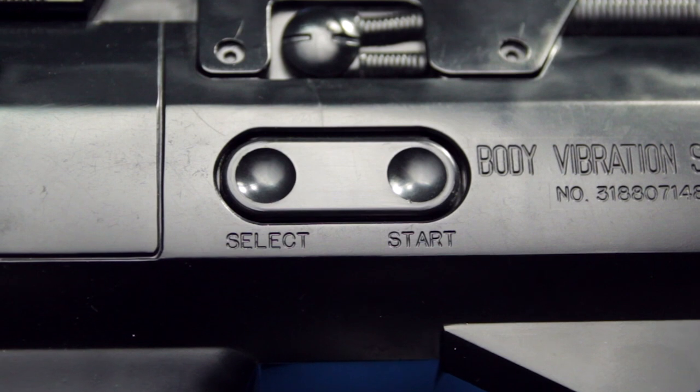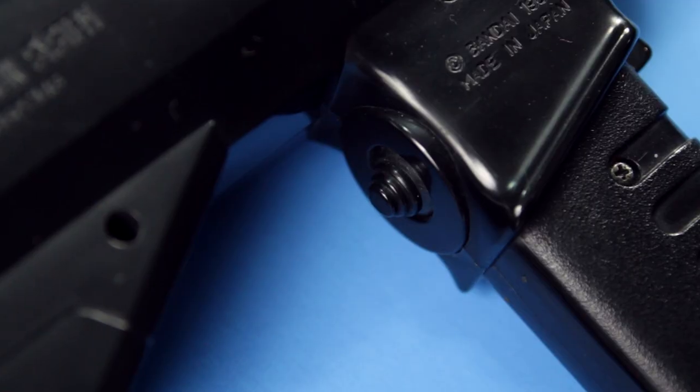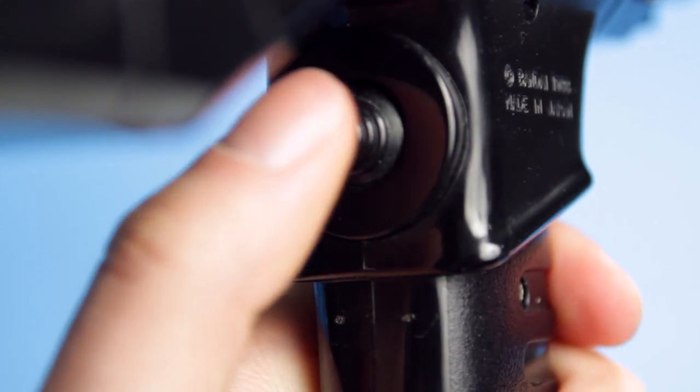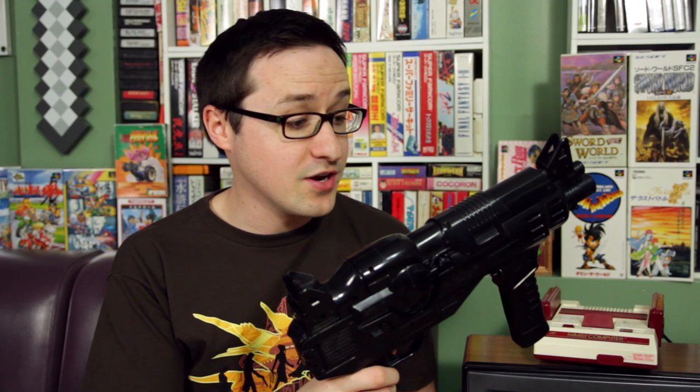Aside from its sleek aesthetics and light gun shooting power, it's got a near complete set of controller inputs. The Hypershot has a start and select toggle on the side of the gun, and a button on the front handle that acts as the B button in games. It also has a small control on the inside of the handle for movement.